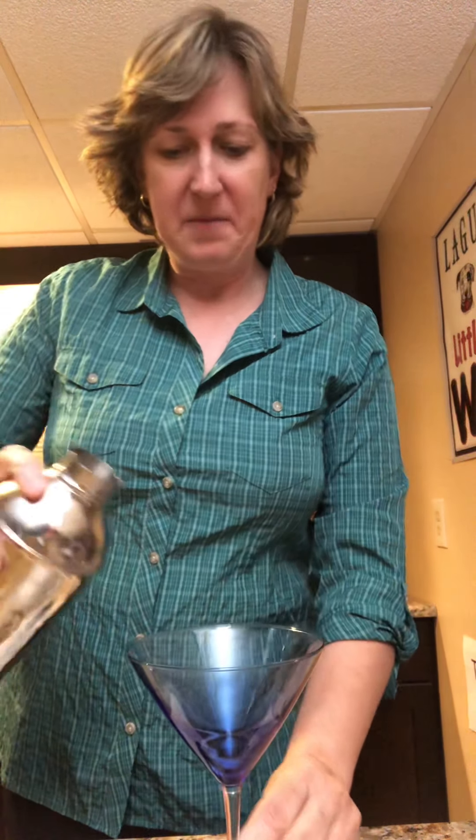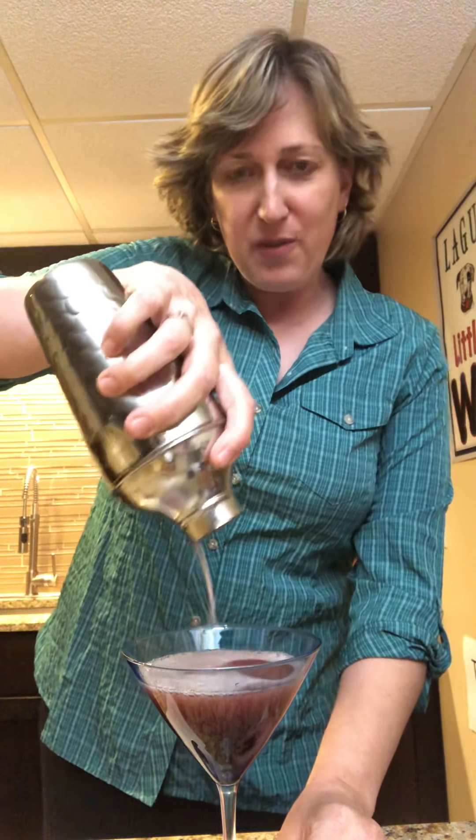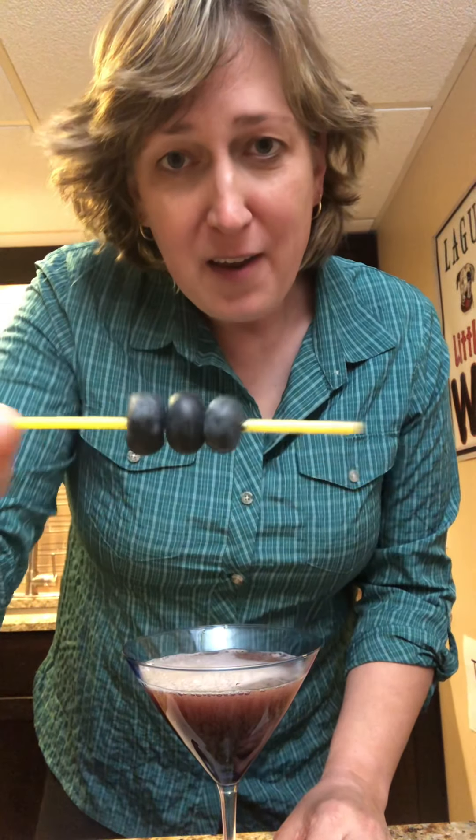And then you pop that off, get your fancy martini glass. Ooh, that's pretty, right? It's kind of got a pinkish hue to it. I don't know what it would have looked like had I used the blue curaçao, but maybe I'll try that next time. And then, of course, you take your fancy garnish, which is three fresh blueberries, pop it in there. And you've got your Blue Pamikastini. Cheers.